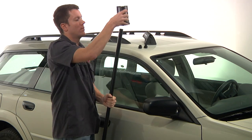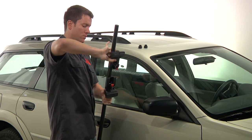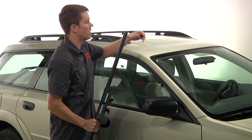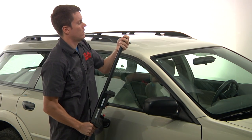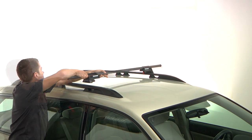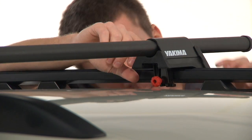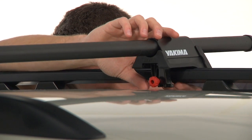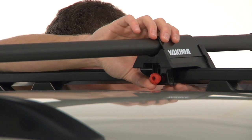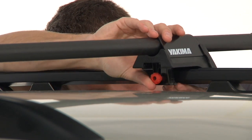Take two rail-grabs and put them onto your crossbar. Then install the end caps onto the crossbar. Put the crossbar with two towers onto your vehicle's side rails. Adjust the claw vertically to fit your style of side rail. Start by loosening the red knob, then adjust the height of the claw, tightening the knob when you have found the correct placement.